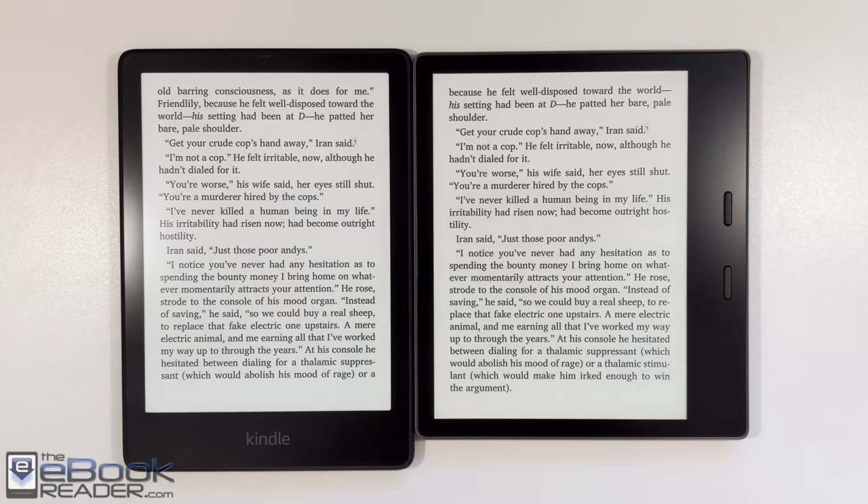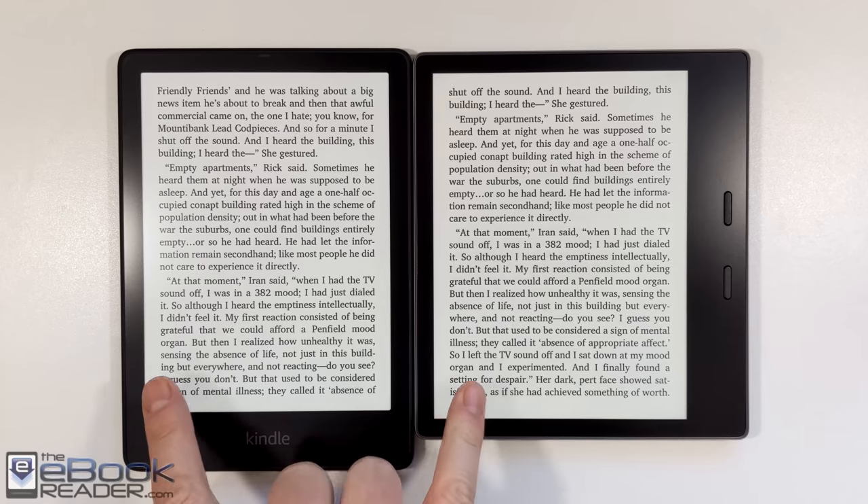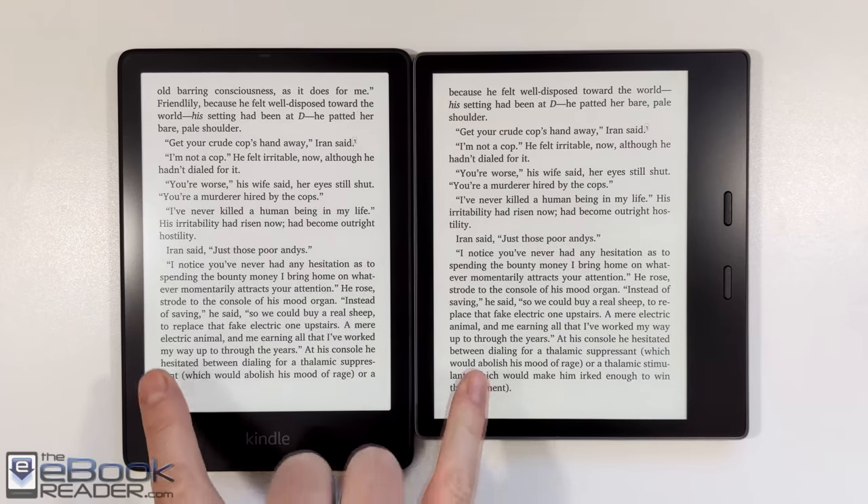Hey everyone, Nathan here from the eBook Reader Blog. For this video, I'm going to give you guys a comparison review between the new Kindle Paperwhite 5 and the Kindle Oasis 3.